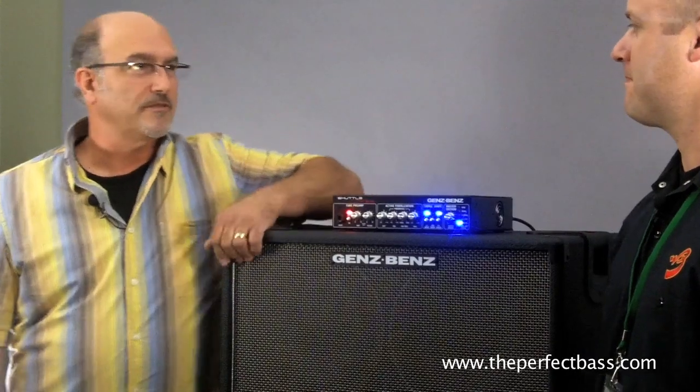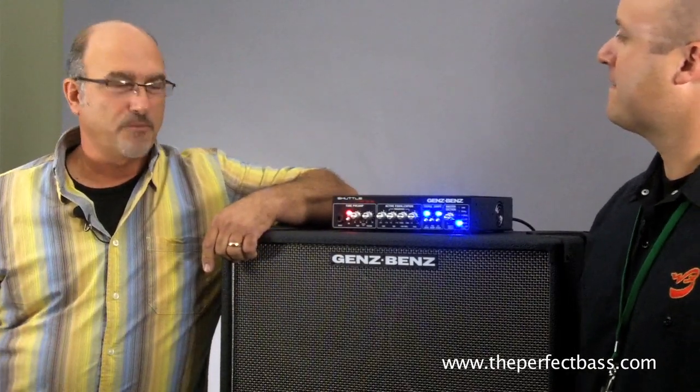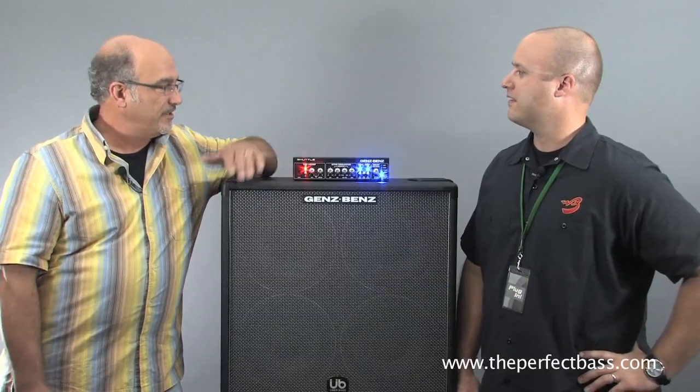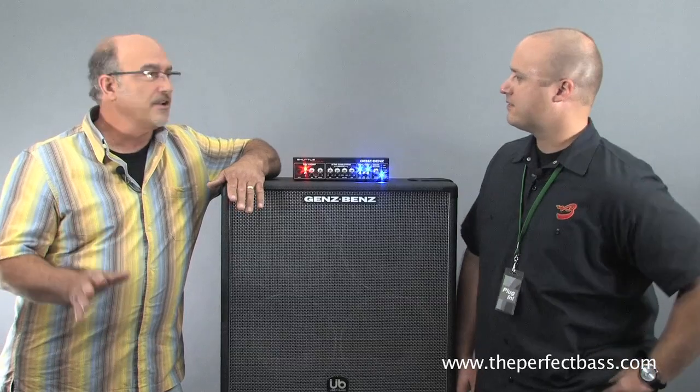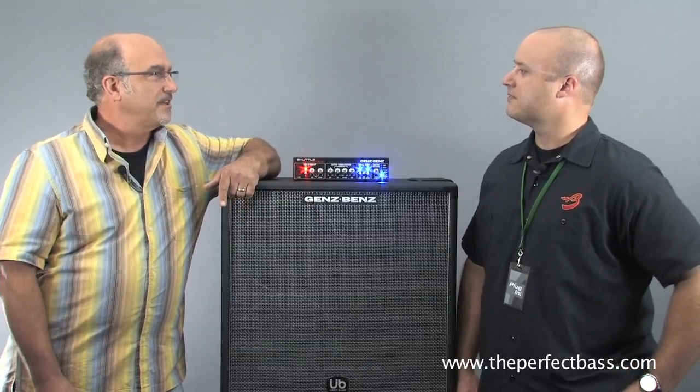Well, I was a professional musician for 15 plus years, and we had a great thing going. We practiced a few times during the month, and the time was free. I got to try a lot of gear out in music stores and said, I can build that. I can do better.